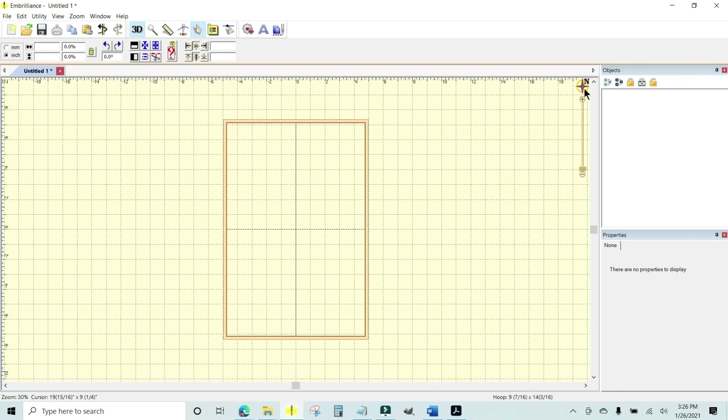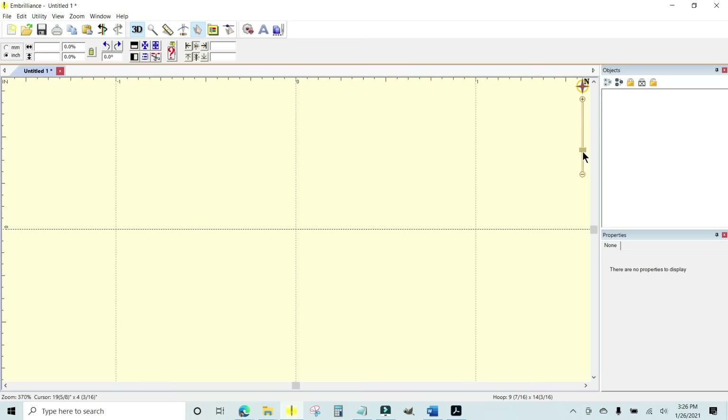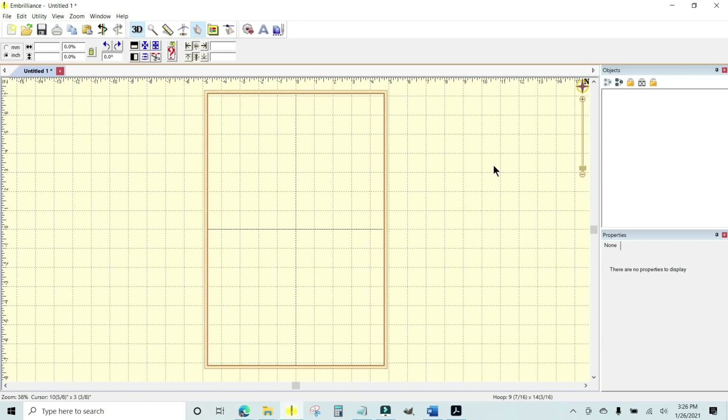There is my 9x14 hoop. You can scroll in Embrilliance using the slider bar on the right if you don't have a mouse wheel — grab the slider and drag it to make the view bigger or smaller. Now I need to get the first hooping file into the Embrilliance window.